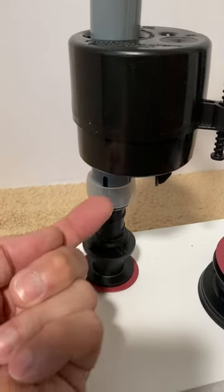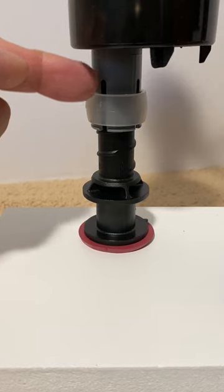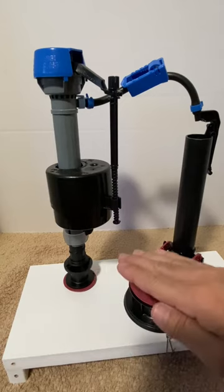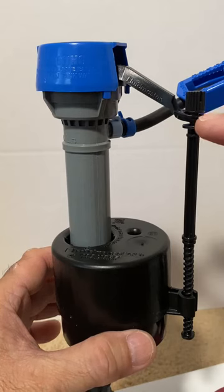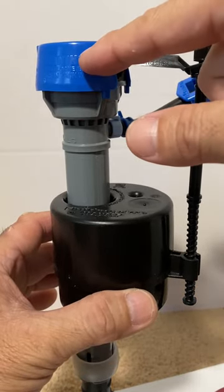Supply water flows up the center tube, passes through the valve, down the outer tube, out the fill ports, and into the tank. Water fills the tank and lifts the float. The float lifts the adjustment screw and valve arm, and seals the valve closed again.